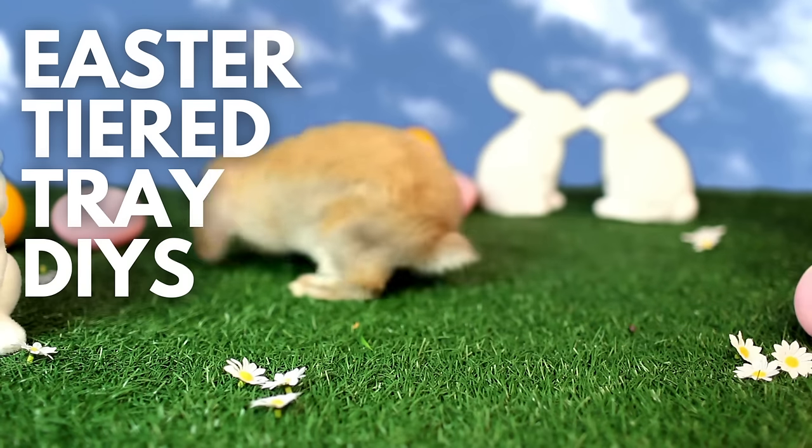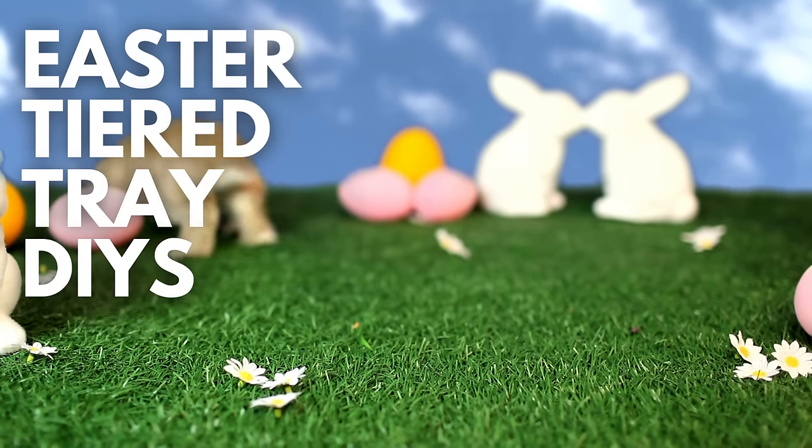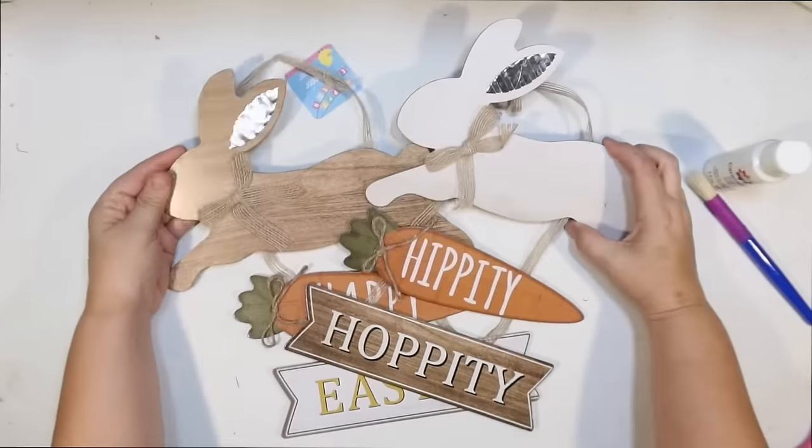This is Julie, and today I have four different Easter tiered tray DIYs for you — four different themes. I have lots of great Dollar Tree DIYs for your tiered tray this Easter. My theme is bunnies and carrots, and this is the tiered tray we are going to decorate today. I'm going to display this on my kitchen table for Easter.